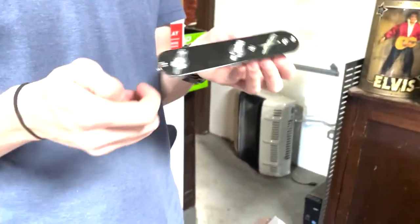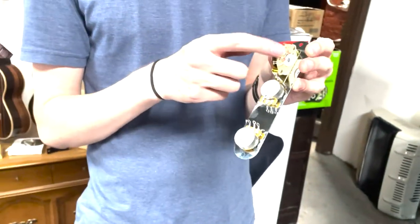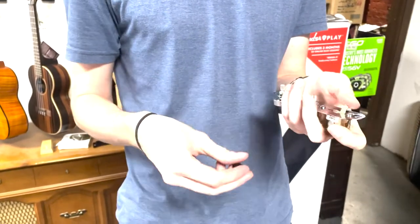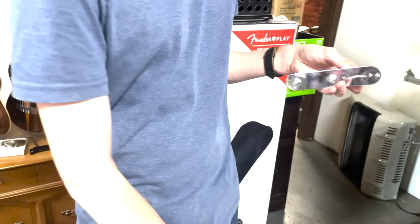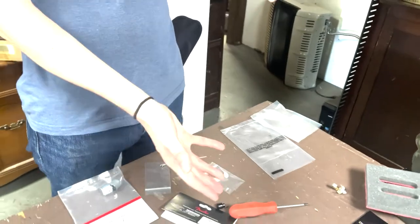That didn't take long at all. I got the switch and the two pots dropped right in — fit secure, does everything it's supposed to. We'll save this part for last, but we've got our vintage-style switch tip. This one also came with a Strat-style switch tip, which I thought was really cool. We can put whatever switch cap we want — it is our Telly.